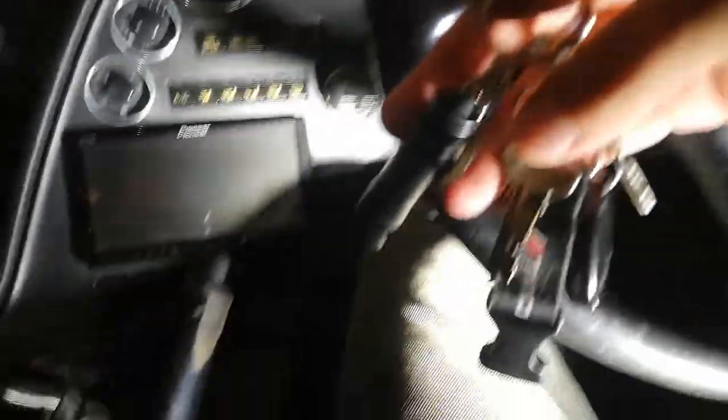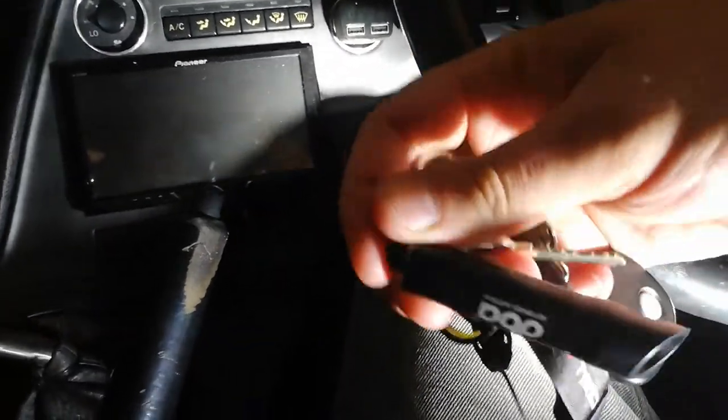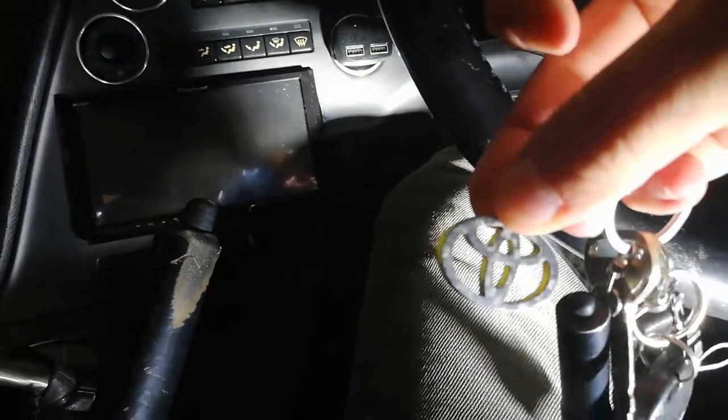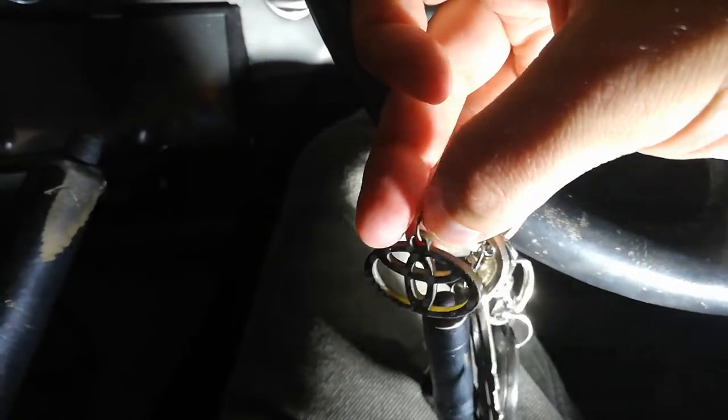I thought I'd show my key ring. I've got a TRD lanyard hooked up to it, an alarm, a Disc Brakes Australia torch which is also a bottle opener, and a real carbon fiber Toyota emblem I bought off eBay about 13 years ago. It's still going strong — multi-layer carbon fiber, you can't even bend it. I like keeping minimal weight on the key barrel.